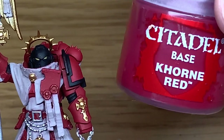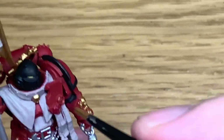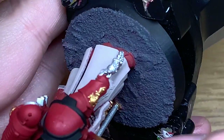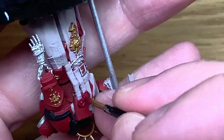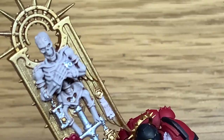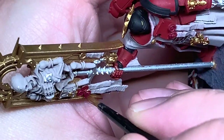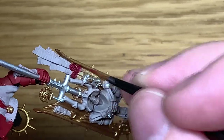The next one is Citadel Corn Red and we're going to use this to do the wax parts of the purity seals. Give them a nice smooth coat. There's quite a few seals on him — he's got two on his chest, three on one side of the stand, one on the other. He also has a few little bits of parchment poking out from one hip and underneath his hand, though there aren't any actual seal parts on those, just parchment.